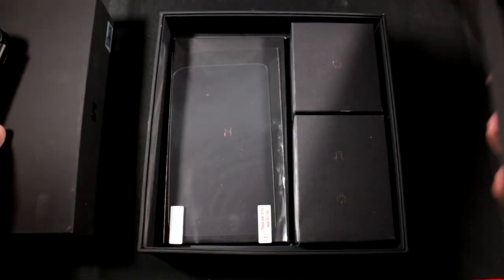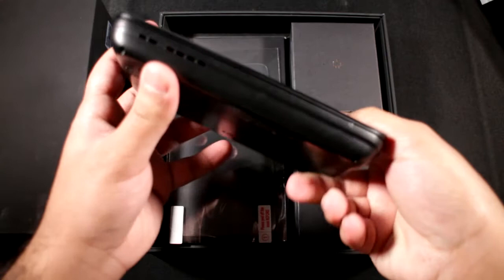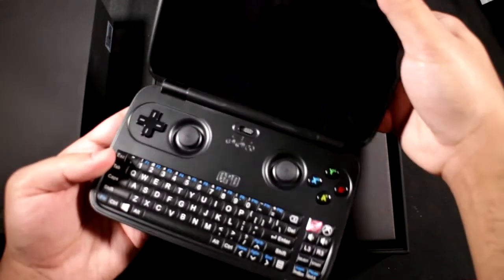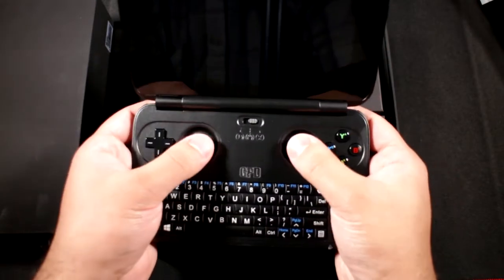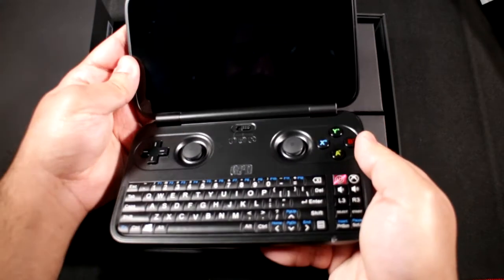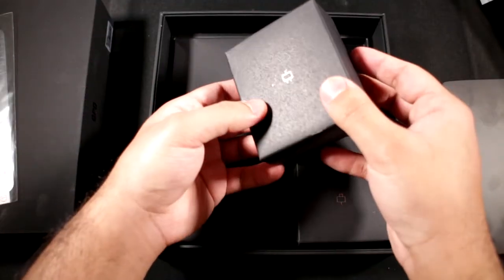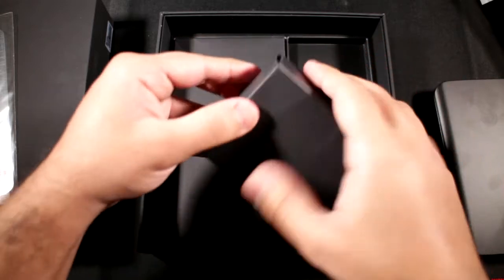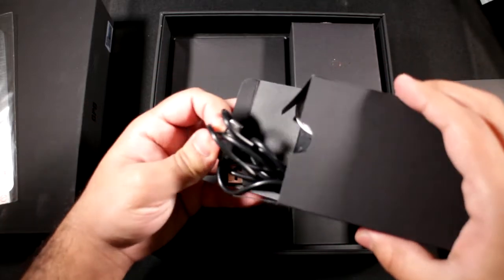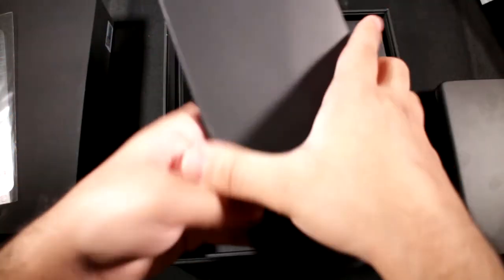The packaging is really nice — they've clearly spent time designing it and I really admire that. You get the GPD Win itself, and they also included the Windows key, though for some weird reason they just put it on there — I had to blur that out. Lifting the cover, there are three more slots underneath: the top right has the charger and USB-C charging cable, and the bottom slot has a headphone jack and some earphones you can use with the device.